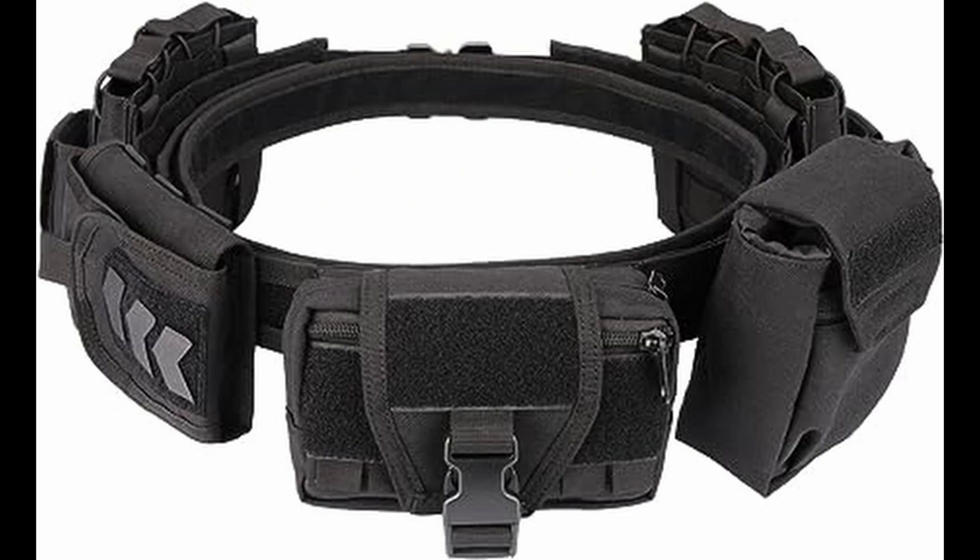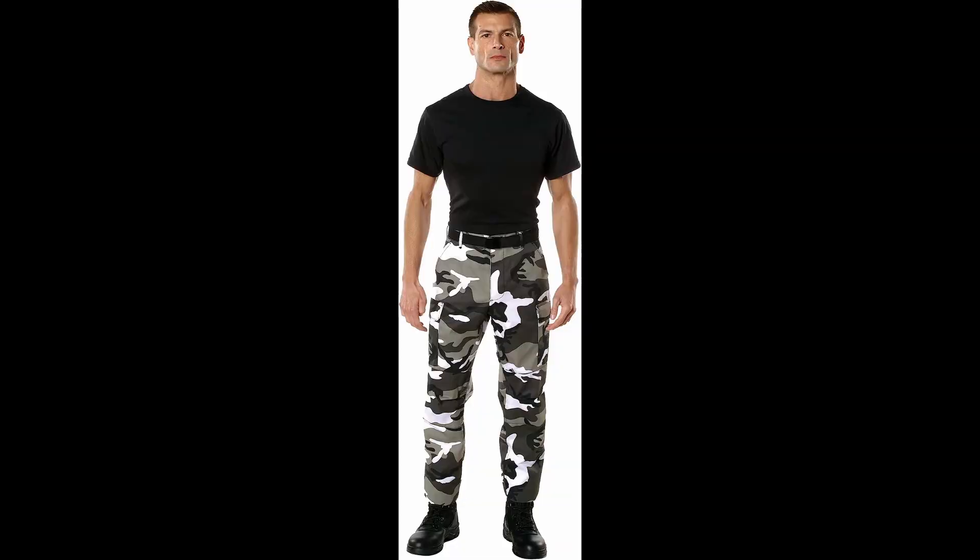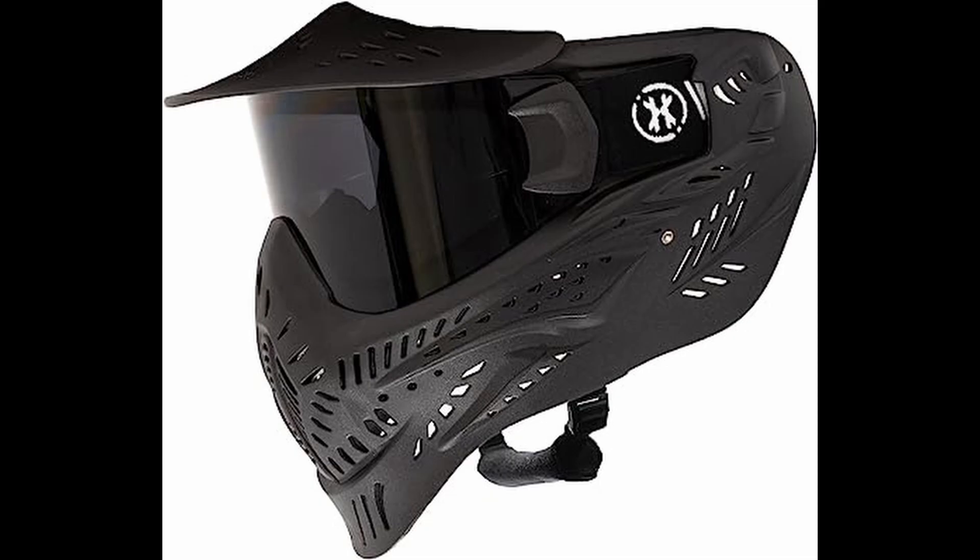For the third kit on this list, we're going to be going for more of a speed soft style. We're going to get the Yakida 7-in-1 belt, which comes with four mag pouches and a bunch of other utility pouches, which is going to make you a lot more mobile and lighter. As well as that, we're going to get Rothko camo BDU pants, which you can get in a variety of different colors. As a helmet, we're going to use the HK Army HSTL paintball mask. If you're going to get the cargo pants, I'd recommend splurging a little bit and getting cool colored pants mixed with a cool colored helmet to look more like a proper speed softer.